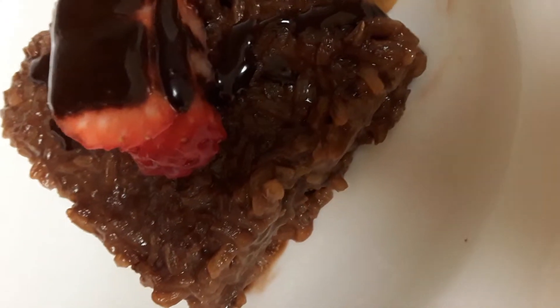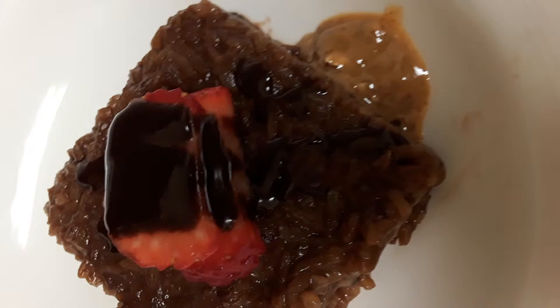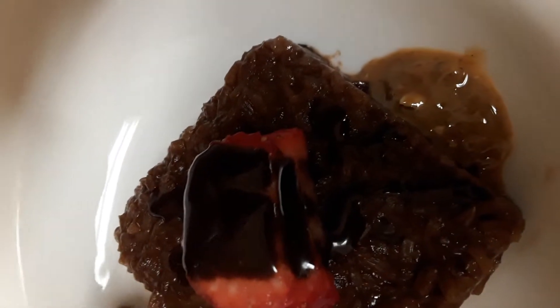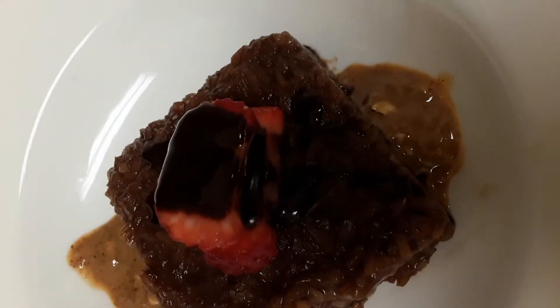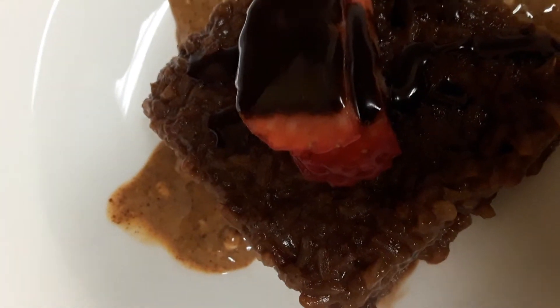Now I would like to drizzle some almond butter on both sides — somewhere on this side and the other side.